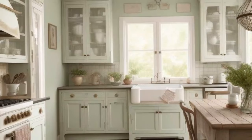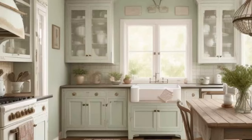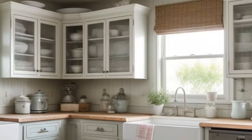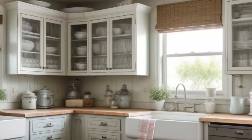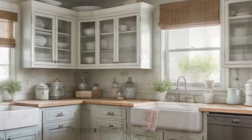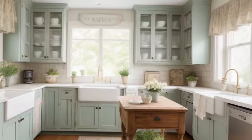Nine: Personal Touches — Showcase Your Style. Make your shabby chic kitchen uniquely yours by showcasing personal touches. Display family heirlooms, photographs, or artwork that resonates with your style. This not only adds character but also makes the kitchen feel like home.